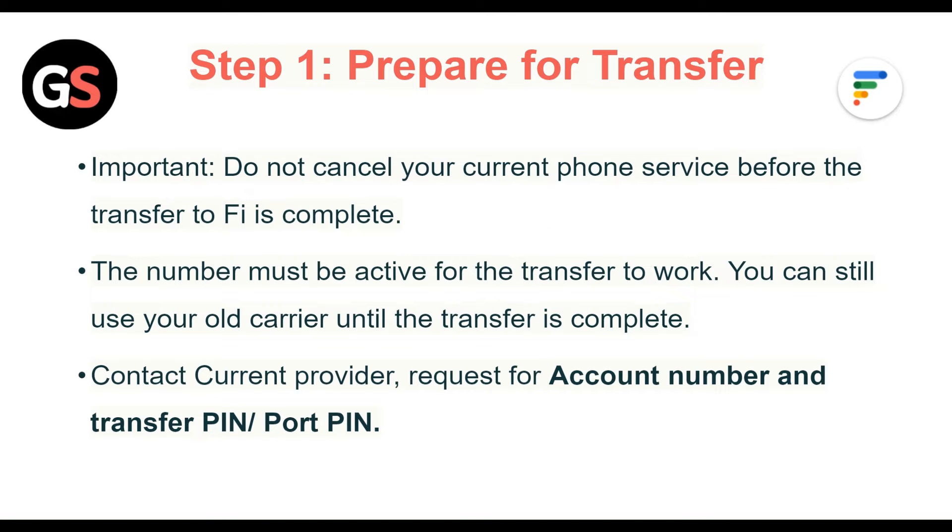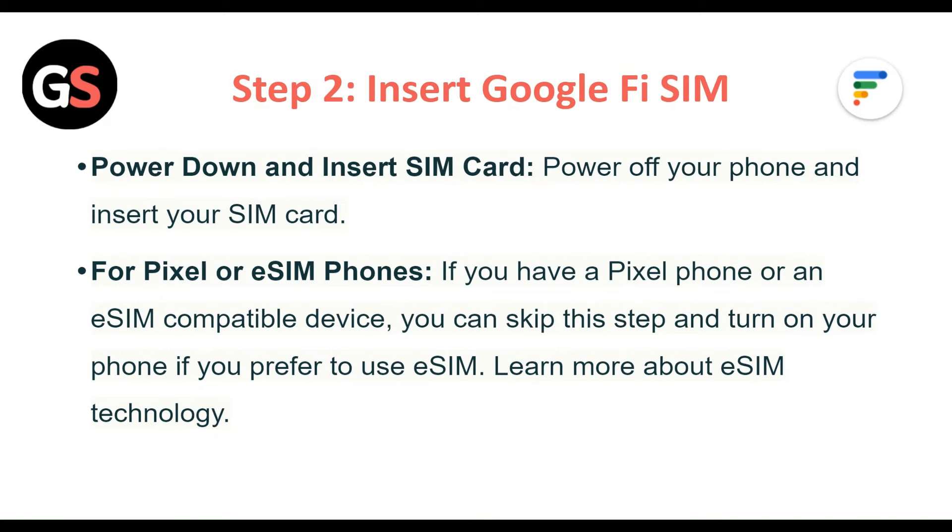Step 1: Prepare for transfer. Do not cancel your current phone service before the transfer to Fi is complete. The number must be active for the transfer to work. You can still use your old carrier until the transfer is complete. Contact your current provider and request your account number and transfer PIN or port.